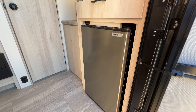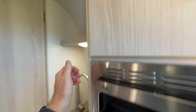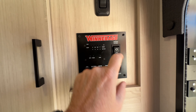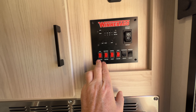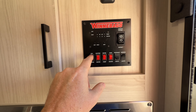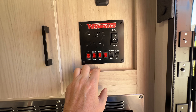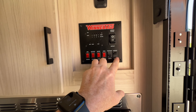As we step in, you've got the fridge, a convection microwave, and all the control switches. You can check the battery status — it's completely full — your fresh water and gray water supply levels, awning control, exterior lighting, and the water pump and heater tank. The water heater can run off gas, electric, or both, which is great for a faster recycle time if two people need showers back to back.